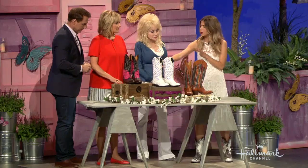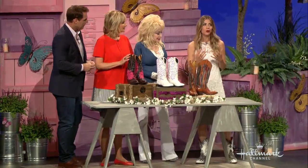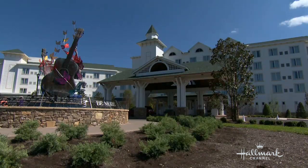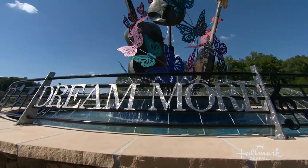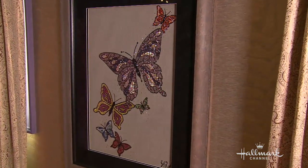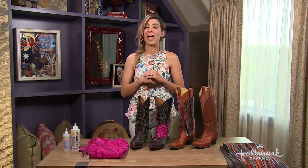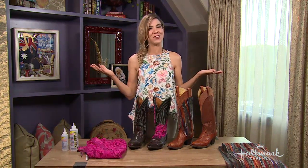We sort of envision cowboy boots in this very cowgirl, southern style kind of way. But there are a lot of ways we can make them our own and interject our own personal style — whether it's a little bohemian or a little girly, whatever we want to do. I got working a bit earlier finding ways to customize these boots. I'm here in Dolly Parton's suite at the Dream War Resort, which Dolly decorated with her eye on glitz and glam, never forgetting her country roots. Today I'm going to make DIY cowgirl boots for every fashionista, just like Dolly.